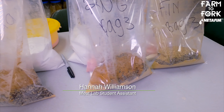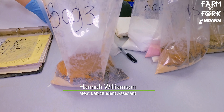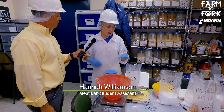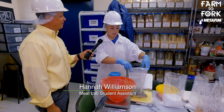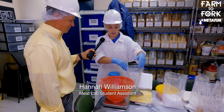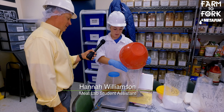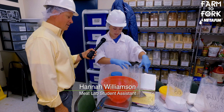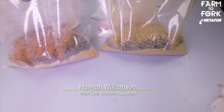So right now I'm actually making the spices — I'm mixing the spices for our red wine and garlic salami. We have to divide them up into different bags for different orders, so right now this is basically the main flavor and spice here.